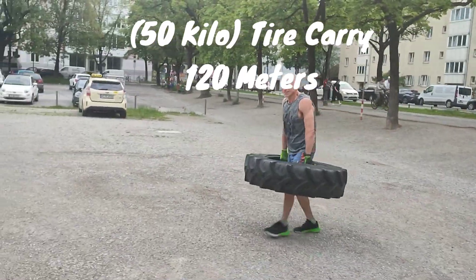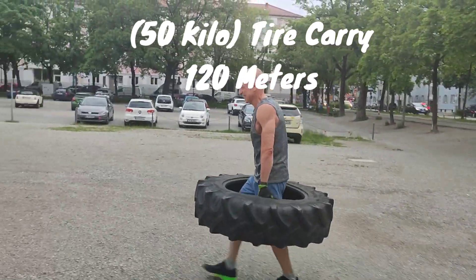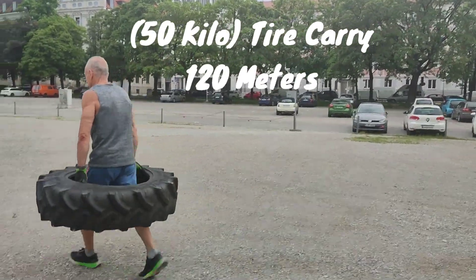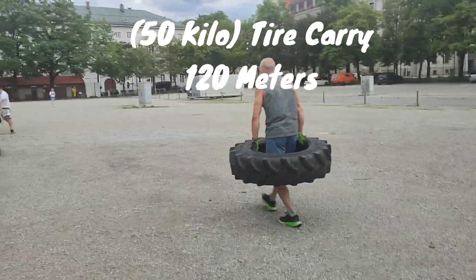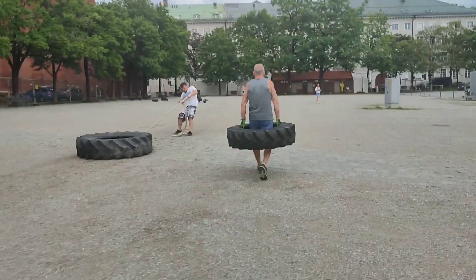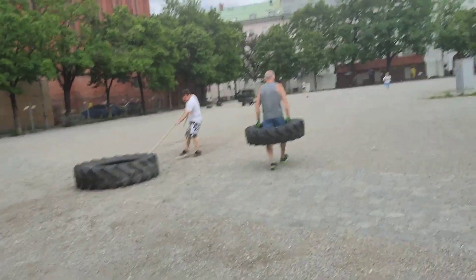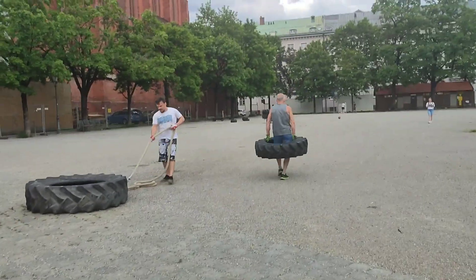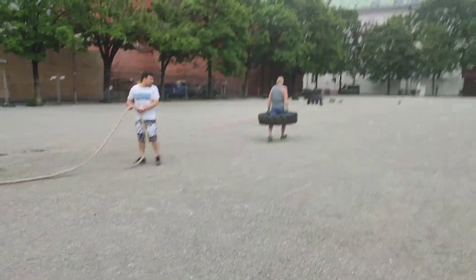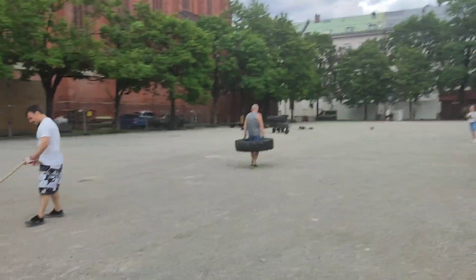Oh god, oh my god. This is a little jump. Come on, come on up. Come on. Please. Come on. Come on. Come on.